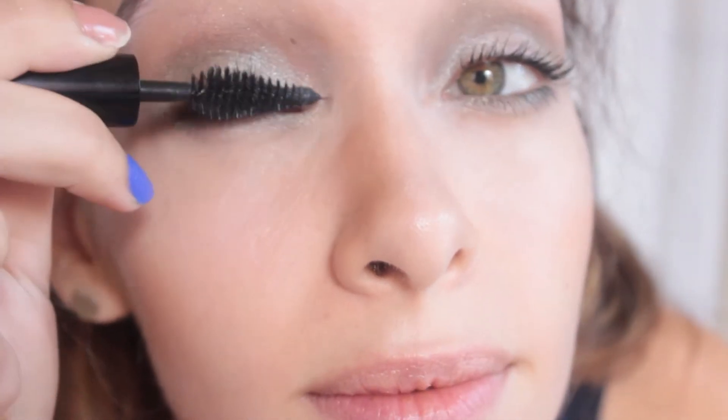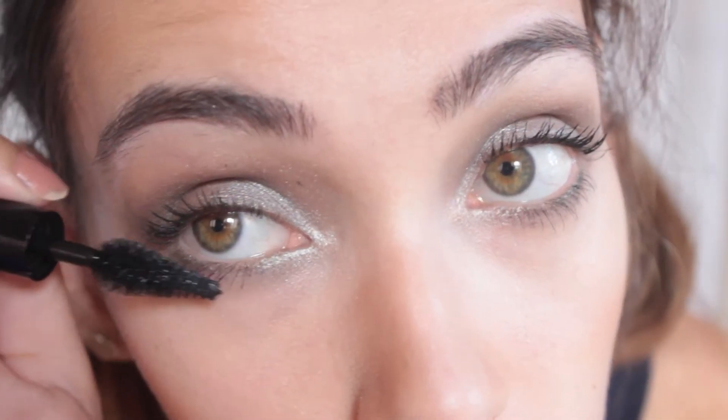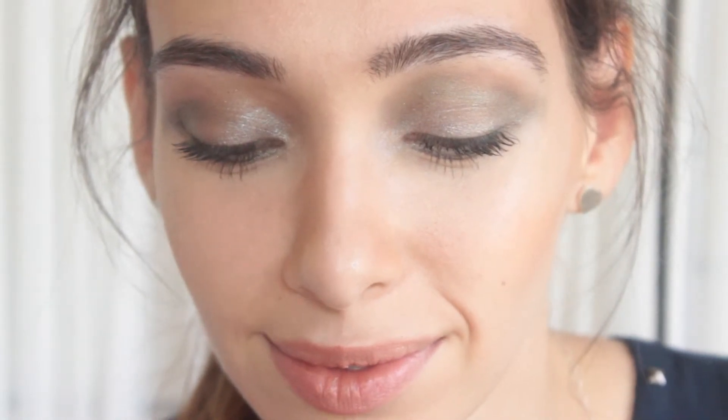I apply two coats of my Makeup Forever Smoky Extravagant Mascara to my top and bottom lashes. I love a nude lip and bronze blush with this eye.